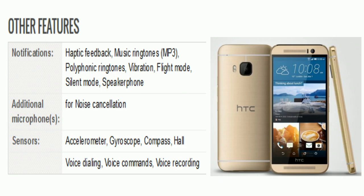Now let's take a look at its other features. There is haptic feedback, music ringtones, MP3, polyphonic ringtones, vibration, flight mode, silent mode, and speakerphone. The sensors include accelerometer, gyroscope, compass, and hall sensor. Additional features include voice dialing, voice commands, and voice recording.